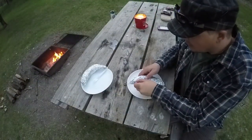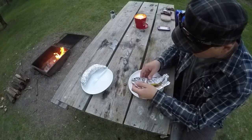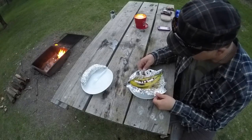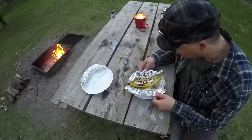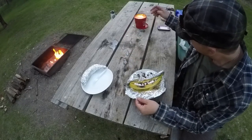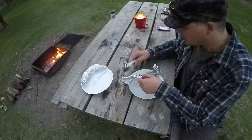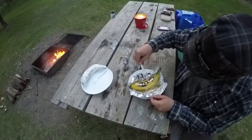We took them off the grill and let them cool off just a bit. Let's take a look at what they look like, what we came up with. Looks like we could have left them on a little bit longer. I would say maybe 10 to 15 minutes depending — we just had it on the grill over there. I'll take a bite of it.